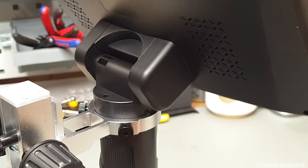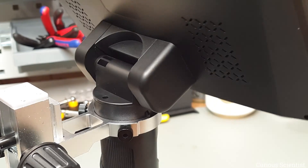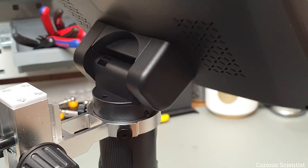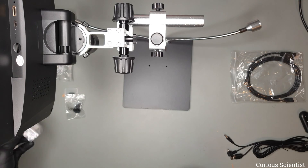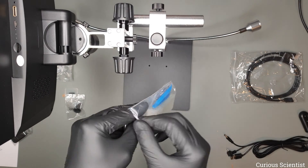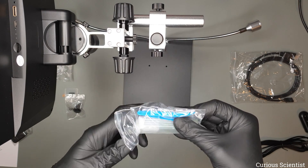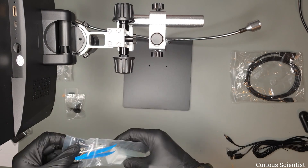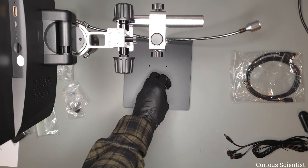The display can be tilted back and forth so we can sit in front of it and look at the display or stand above the microscope and still see the work. In the next step I am going to assemble these spring loaded clips, which are attached to the base plate and can hold flat objects down for easier observation.